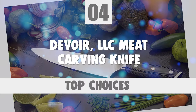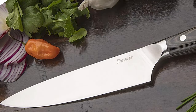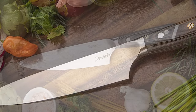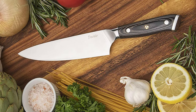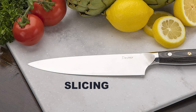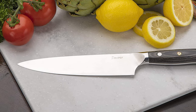Number 4: Divoire LLC Meat Carving Knife. If your kitchen knife set is not complete without a meat carving knife, you must choose the Divoire LLC Meat Carving Knife. Steak knives, kitchen shears, bread knives, and paring knives are all important, but you cannot be without a great chef knife. This knife makes boning, slicing, carving, chopping, skinning, and trimming much easier and safer for you.